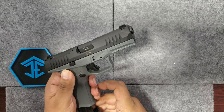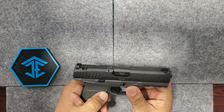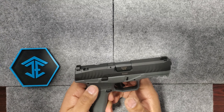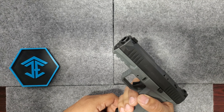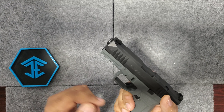It does have ambidextrous mag release. On this one, the mag release — you've got to push it, you've got to kind of force it, which is good and bad. At least you know you're not going to be in a tense situation accidentally bumping the mag release and getting a failure to feed.